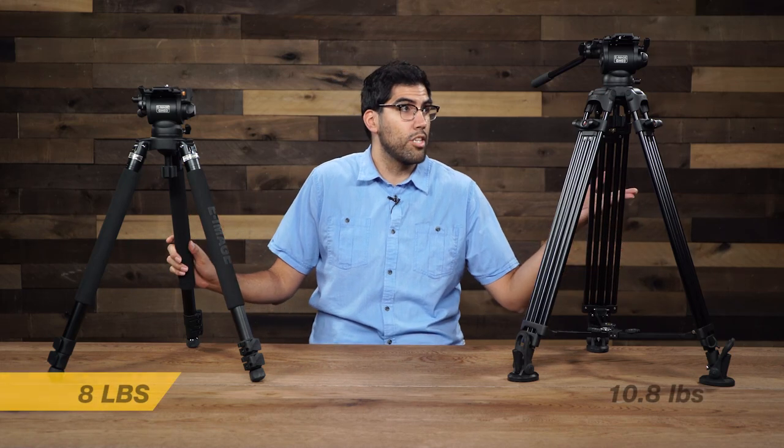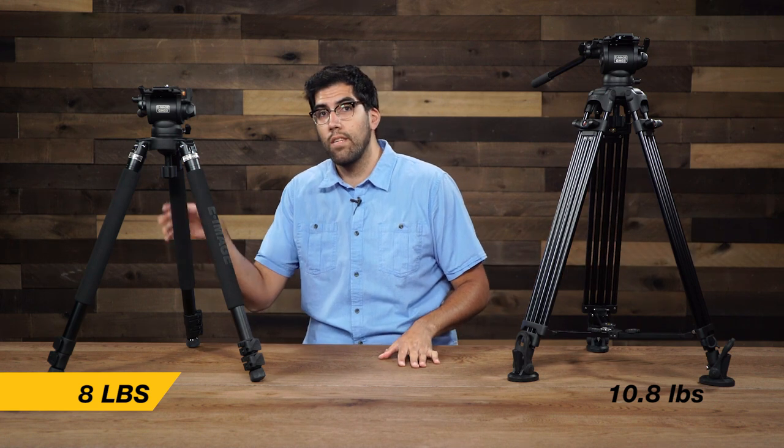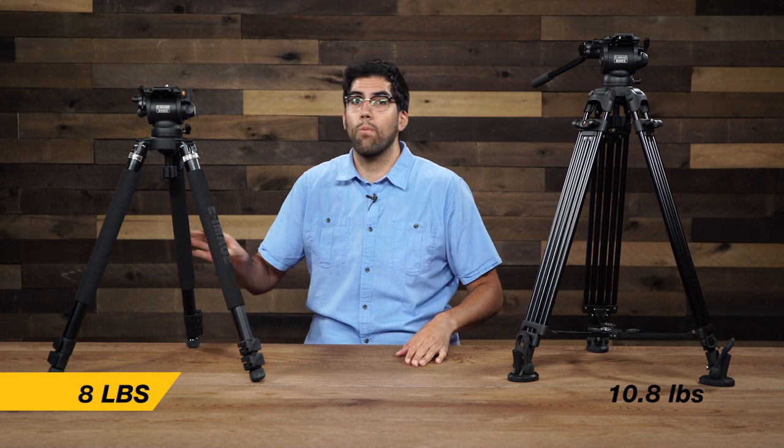Now looking down at the tripod legs you can clearly see that they are different. However, they are both constructed out of aluminum. Now the EG03A2 does weigh 10.8 pounds while the EG03TT only weighs 8 pounds. So there is a difference in how much they weigh — clearly this model will be a lot lighter and this will be a lot heavier, but that's only one difference that they have.